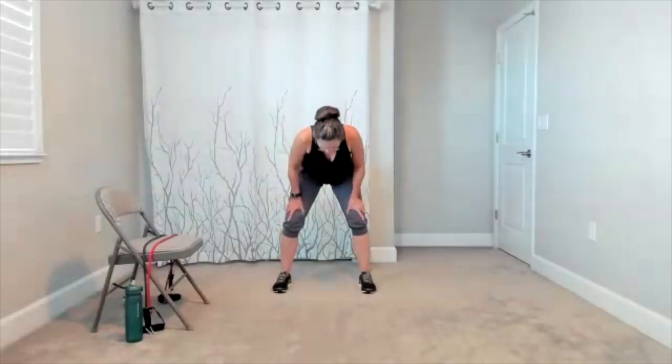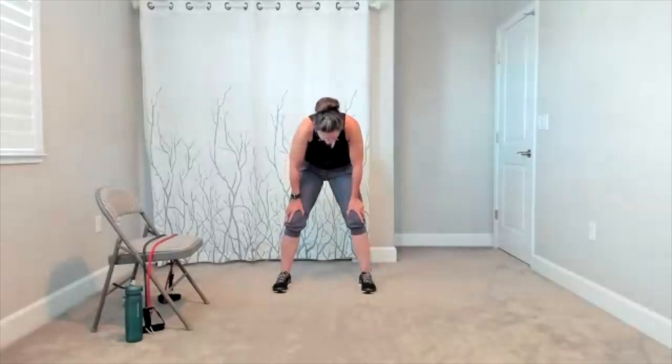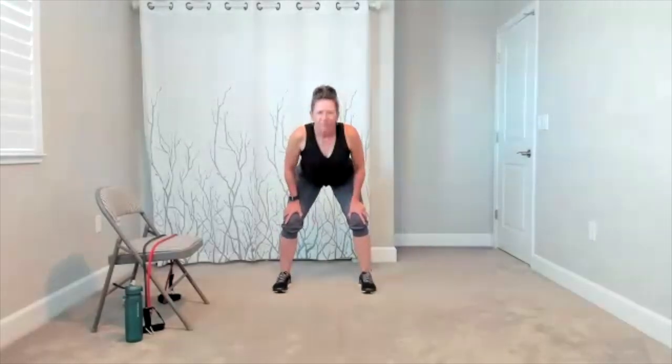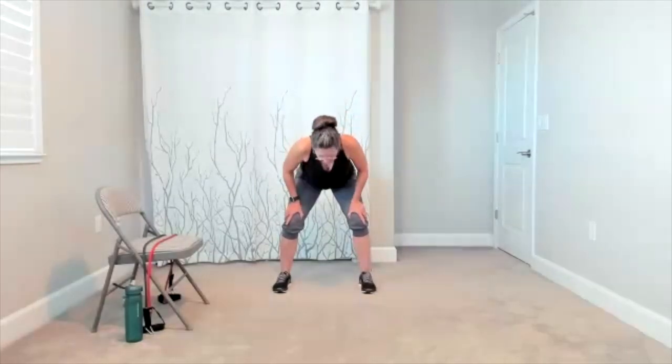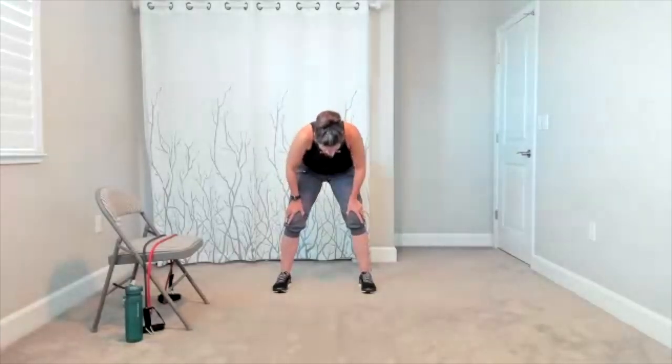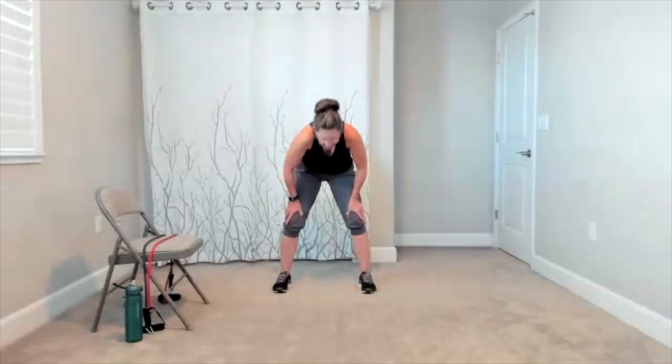This time, stay low. Plant your hands on your thighs. Cow cat. We're going to warm up the spine. Get the movement all the way through the back. This time you can roll yourself all the way up.